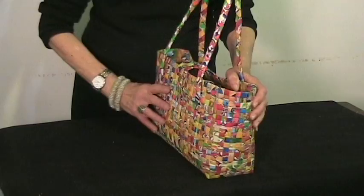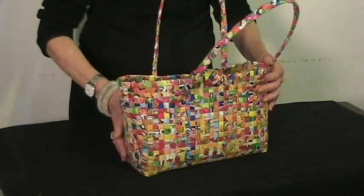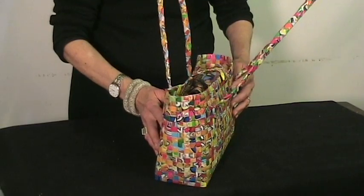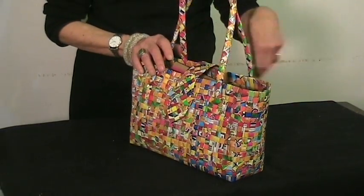Large enough to carry all your needs for the day, yet small enough to look chic for a night out. Look good and feel good knowing you're keeping several non-biodegradable boxes out of the landfill.